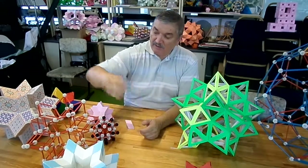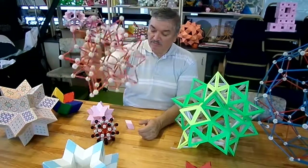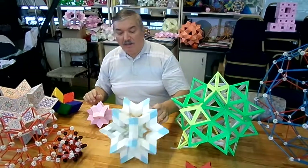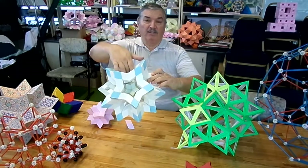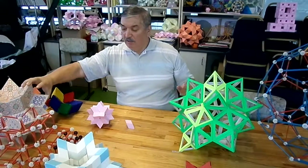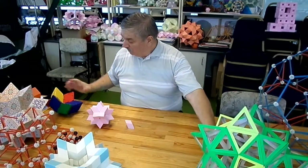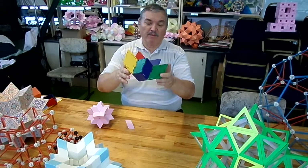I made a model with Zon2. This is also a 20-pointed star which is a very, very short rhombi. A frame model — inside it a solid model with paper with patterns on it, with Daniel Satin's templates — and this can also be continued to become a 20-pointed star.